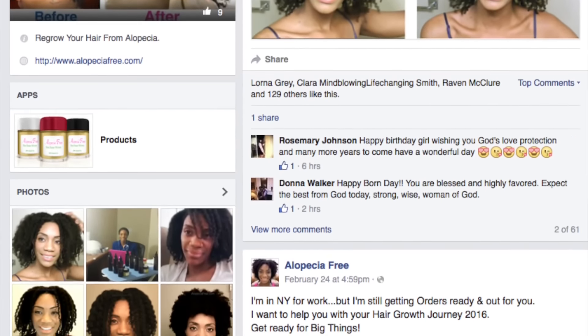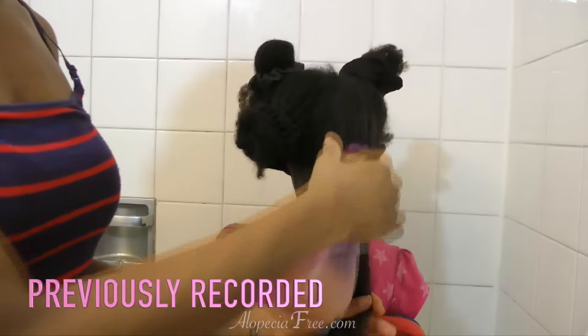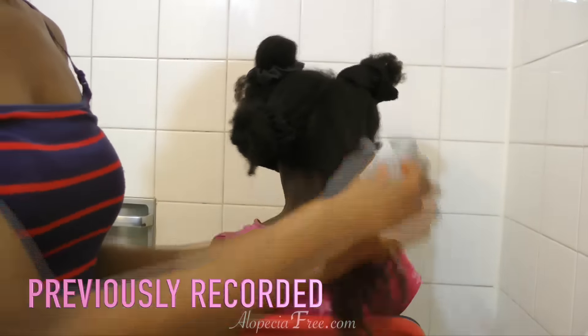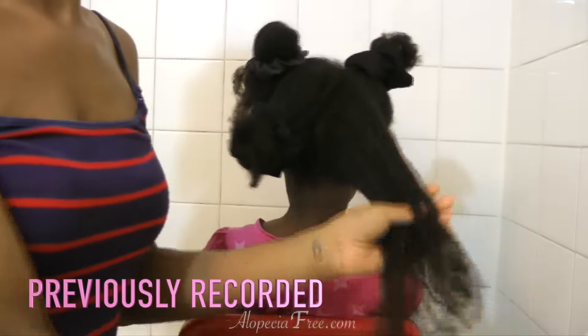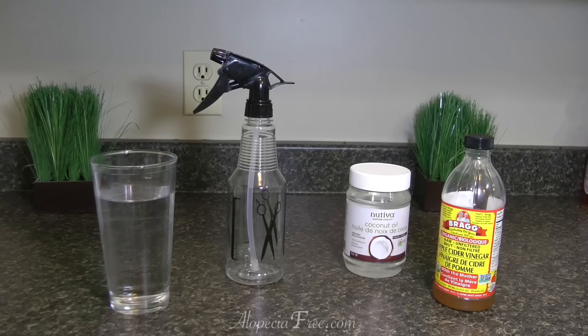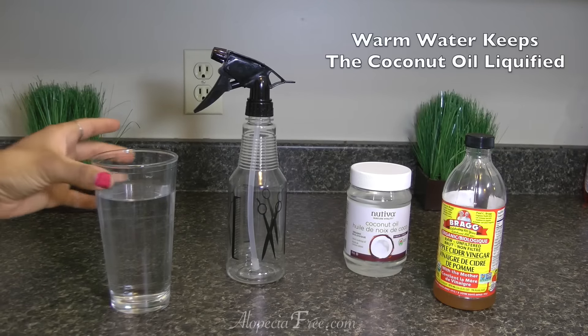In this video I'm showing you how I make that very simple and easy all-natural detangler that I was using in my previous video on my daughter's hair. I also use it on my own hair. It's very simple, very easy, and all natural. So let's get into how I make it. These are some of the things that you are going to need to make the detangler.